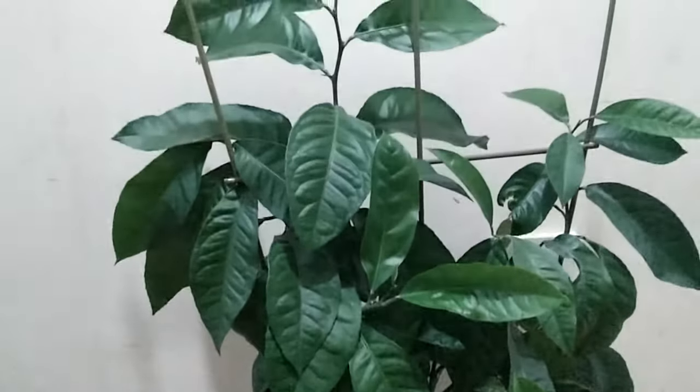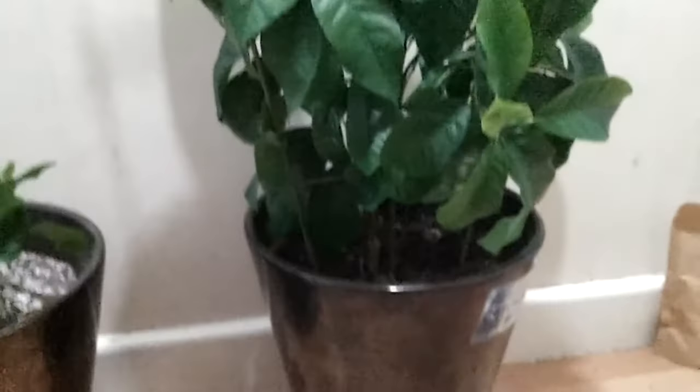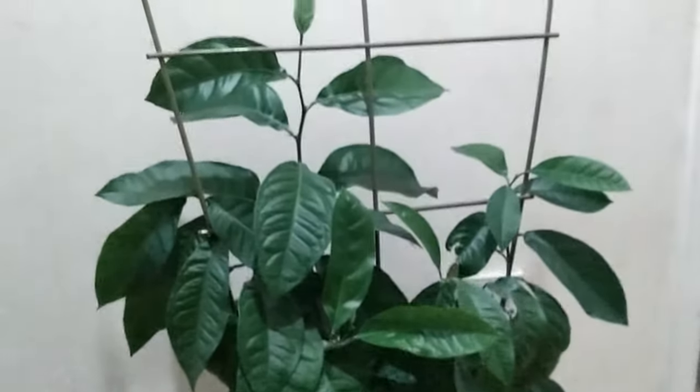Today's video is about growing your own lemon from seed. This is one of my little babies — this one is about 19 months old now and this is all from seed.